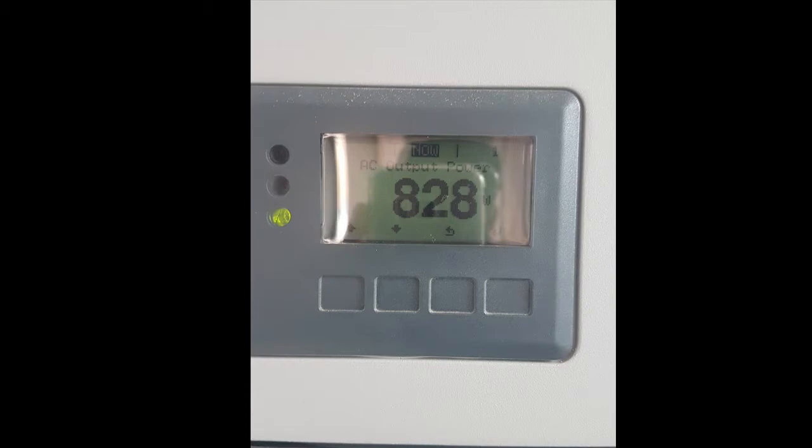The reason for the low output is that this was recorded at around 6 p.m. in the evening, so power generation was only around 820 watts. At peak times, around 10 a.m. or 12 p.m. when it's sunny, the output would be much higher — perhaps around 2,000 to 3,000 watts.